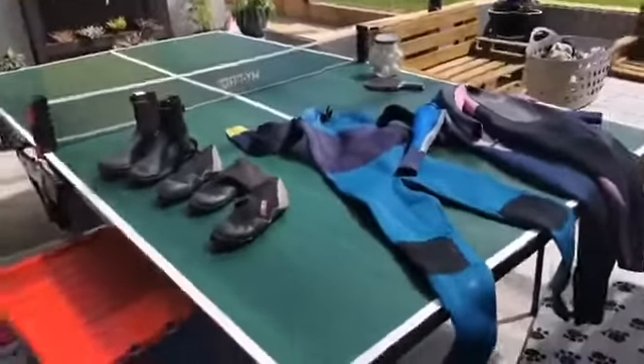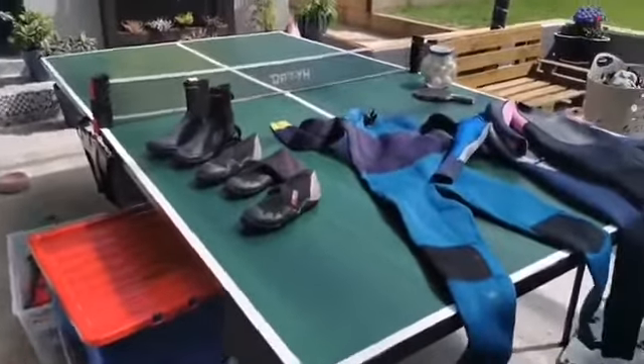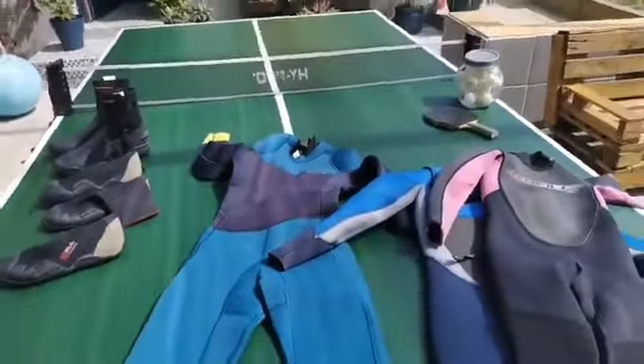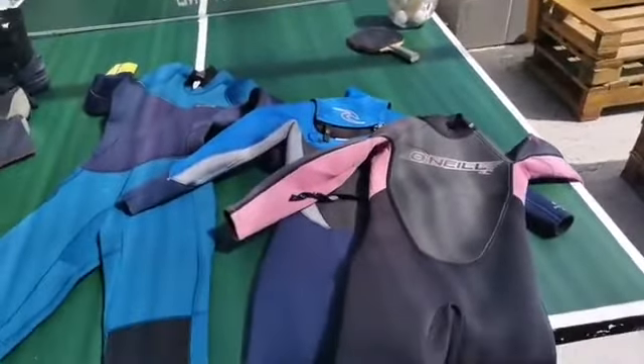Okay, staying on Facebook live now — I'm not a wetsuit expert but I am a 'stay outside for ages' expert. I took out the wetsuits from the shed — they're on the table tennis table, which we bought for 40 euros on Done Deal, painted it up, and it lives outside.